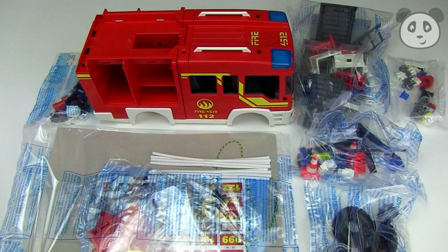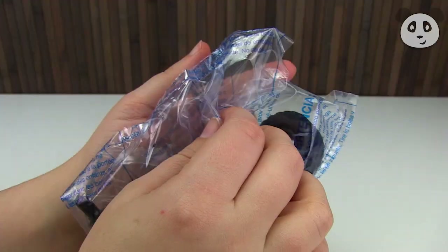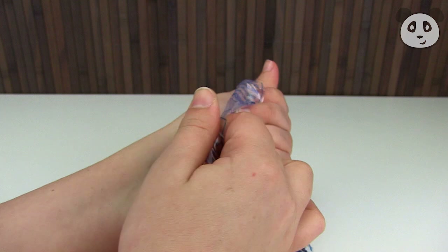Here you go, you've got everything sorted out into little bags, and in this bag here we've also got the instructions, so let's just get started by opening up all these little bags.